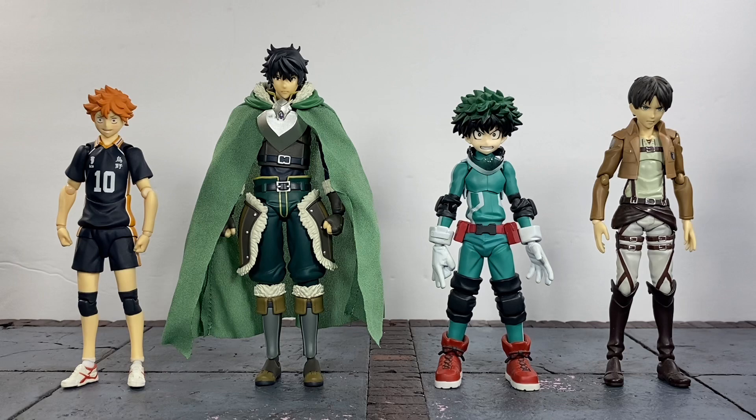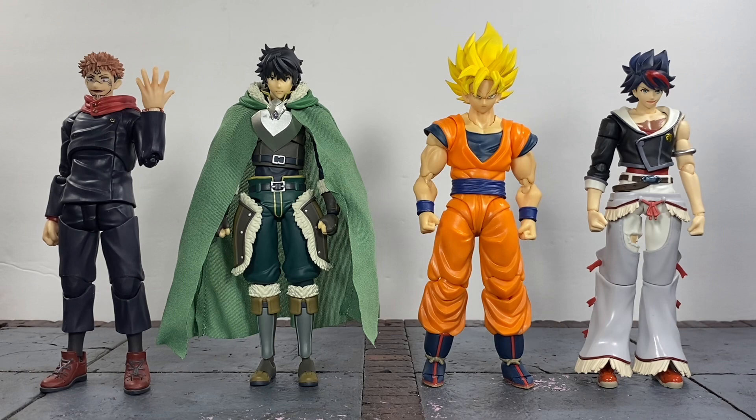Moving on to some size comparisons — he's standing next to a few Figmas: the Haikyuu Shoyo Hinata, the My Hero Academia Deku (first release), and the Attack on Titan Eren Jaeger. As you can see he is taller than all of them, showcasing that they upped the scale on this guy. Standing next to the SH Figuarts Yuji Itadori from Jujutsu Kaisen, the SH Figuarts full power Super Saiyan Goku, and the SH Figuarts Back Arrow — he's pretty much taller than all of these figures as well. They really upped the scale with this guy.